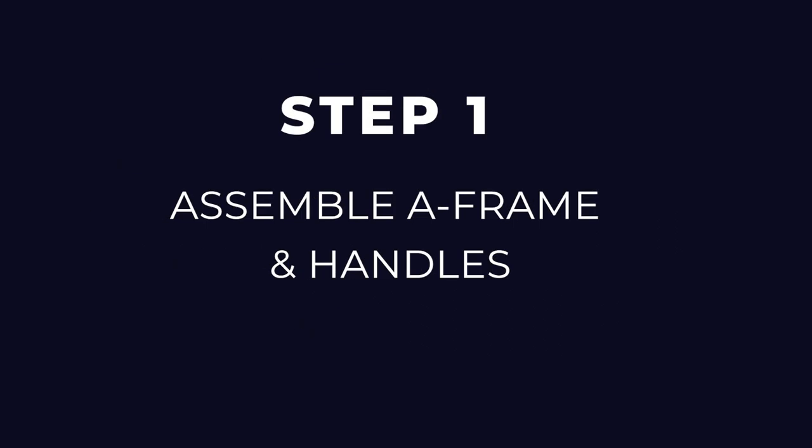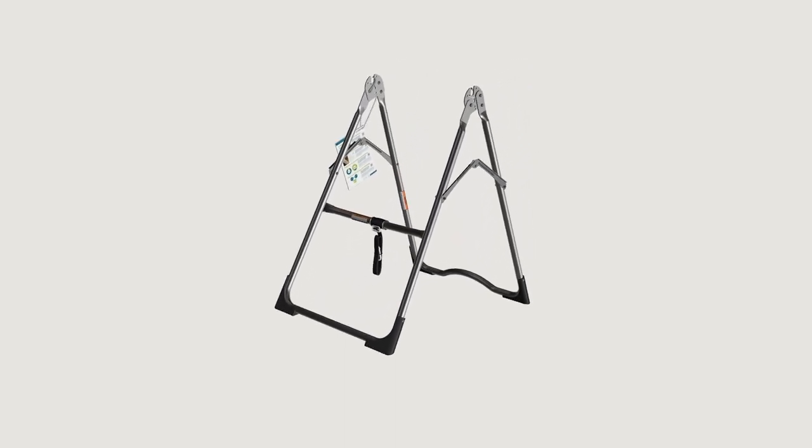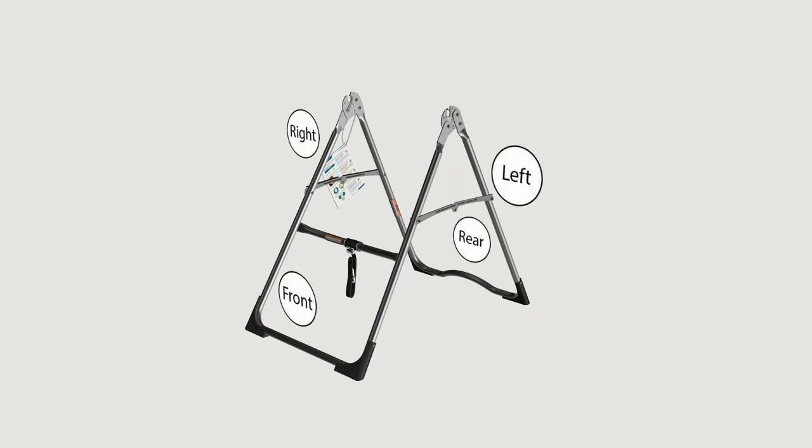Step one: assemble A-frame and handles. On a level surface, position the A-frame so that it is standing upright and the stability feet are on the ground. Gently push down on the spreader arms to ensure they are fully open and in the locked position as shown. Look for temporary circular assembly assistance labels on the A-frame — right, left, front, and rear indicate your position while using the equipment, not facing it.